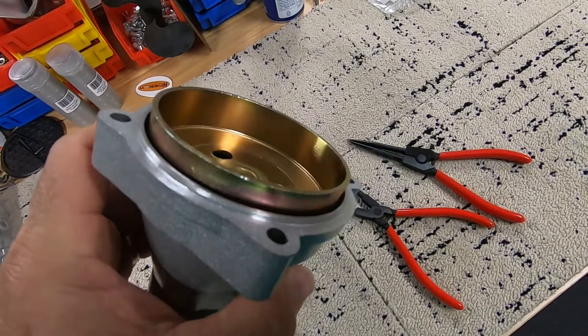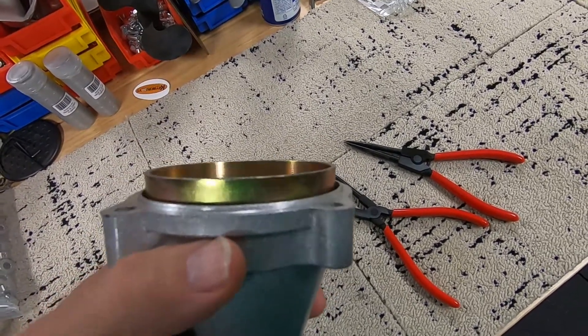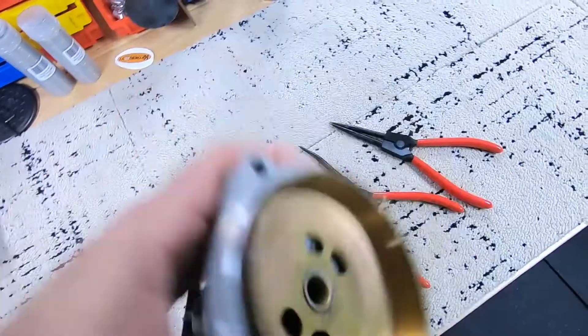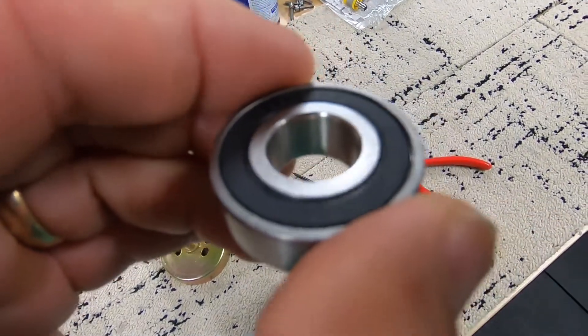The longer systems don't commonly have that problem — it's the Hobies, the ones that get really close to the water. If you're running a pontoon system and you get water in here over time, it's going to make its way in and down. And there's your bearing — it sits literally right on that lip and it's going to get underneath it.